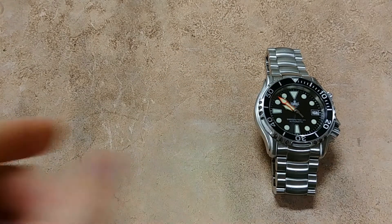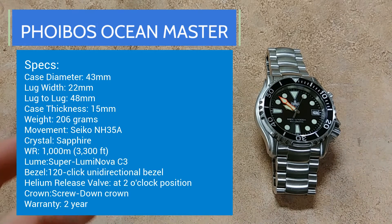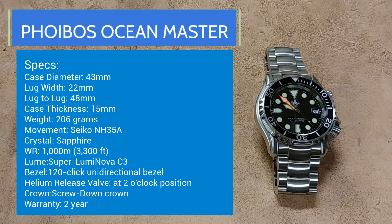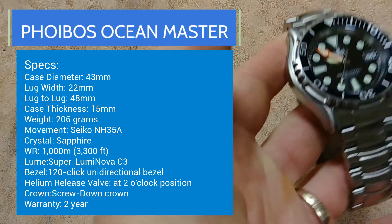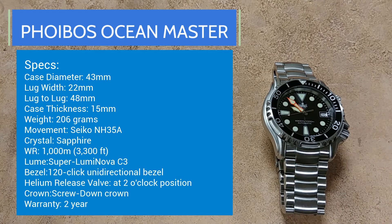Let's go over the specs. You're looking at a 43-millimeter case diameter, 22-millimeter lug width, and a lug-to-lug of 48 millimeters — it's a large watch but will wear smaller. Case thickness is about 15 millimeters, understandable for a 1000-meter dive watch. The weight with the bracelet is 206 grams — that's heavy. I've never owned a watch that heavy; it could be a positive or a negative, but it definitely feels like a quality watch.